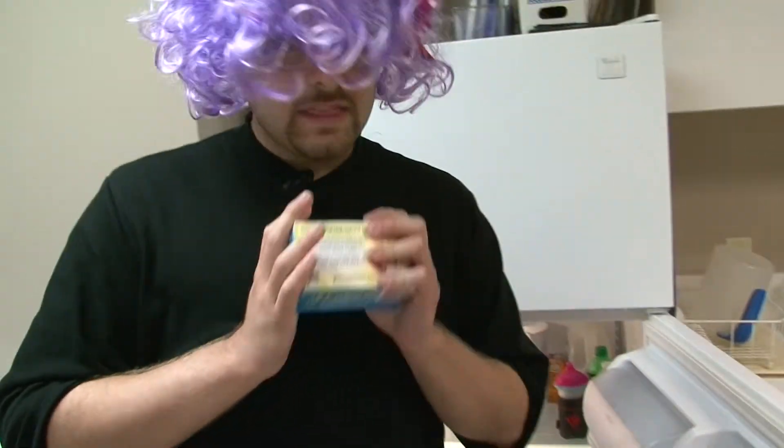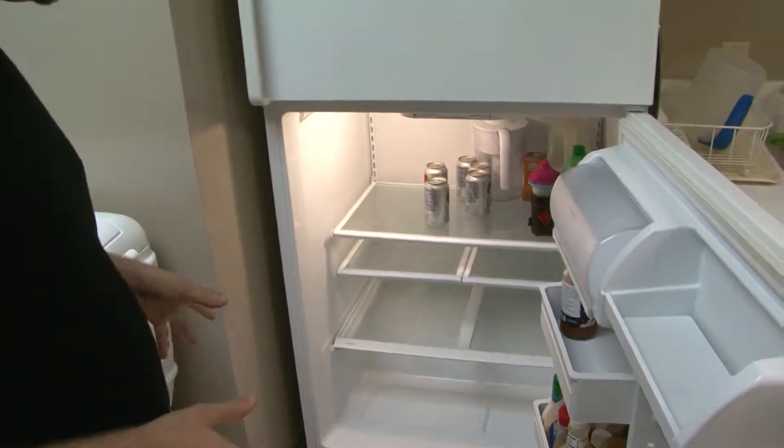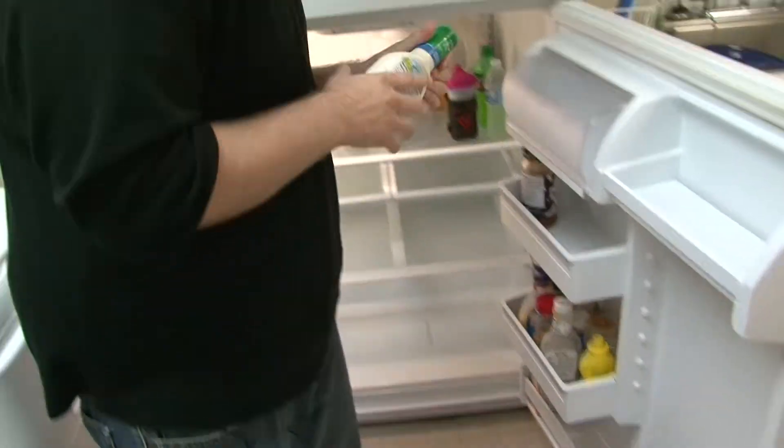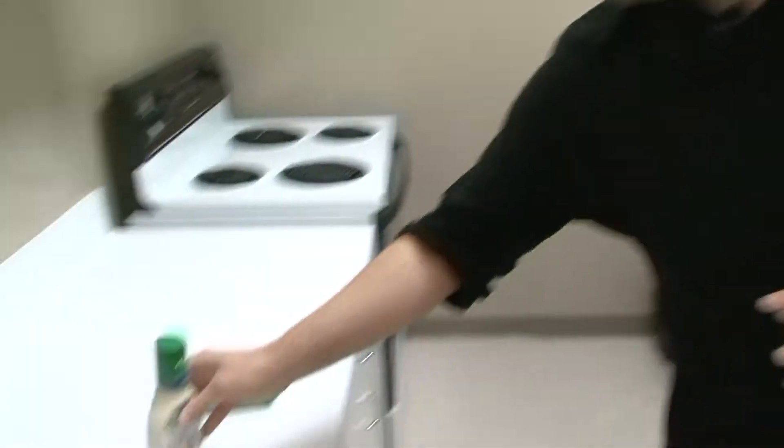I know we have unsalted butter here — that's essential for anything that you cook in the South. And I like ranch on anything; I can put ranch on anything. I even put ranch on ice cream one time. It didn't really work out, but I like ranch. So if you like something different, you can use that, but we're going to put a little ranch on it.